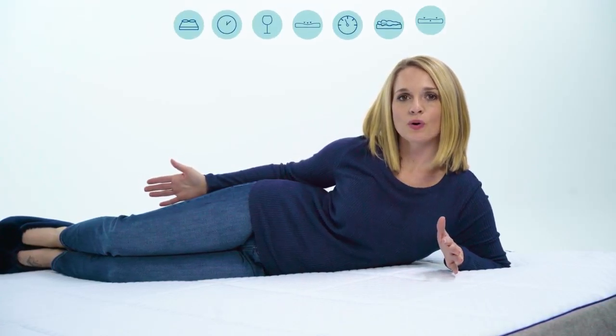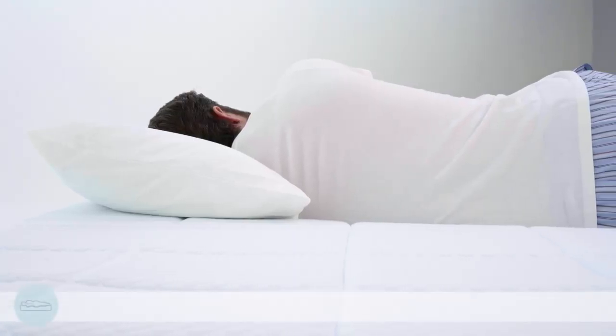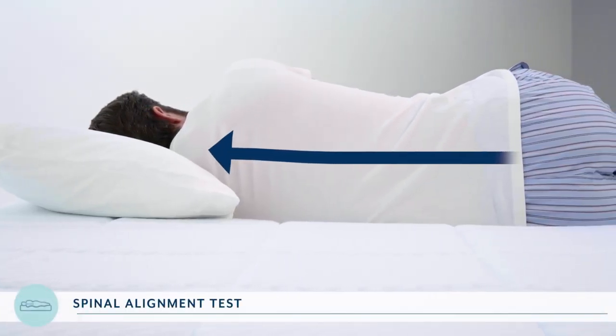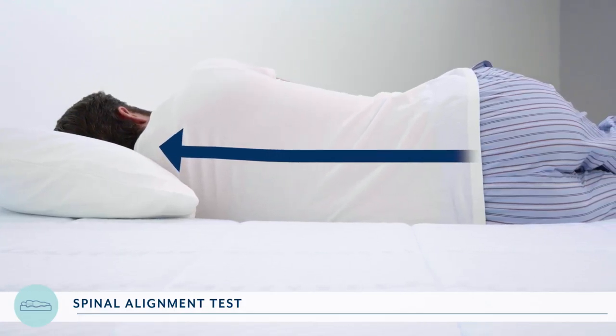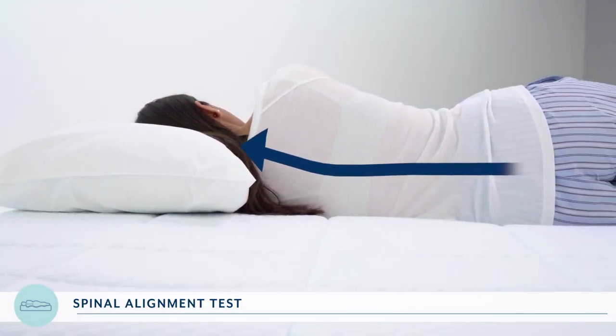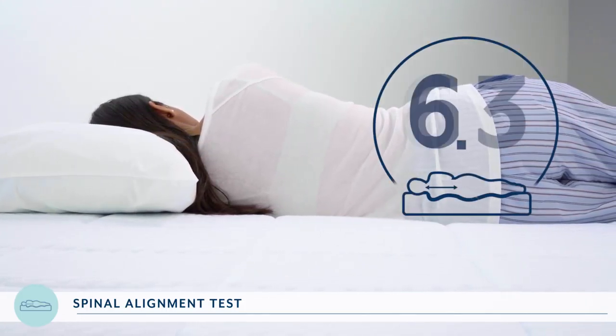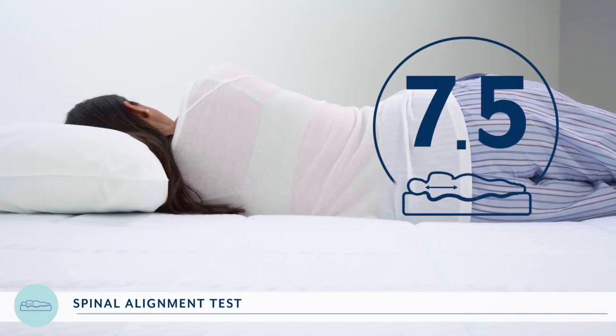When it comes to body support, a straight spine is the name of the game. We had RJ and Asha lie down on their sides, and once they were settled in, we took a close-up of their backs to see the alignment. Ideally, we want to see a straight line from the spine all the way up through the neck. There's a slight dip for both of them, so we give the Nectar a 7.5 out of 10 for spine alignment.